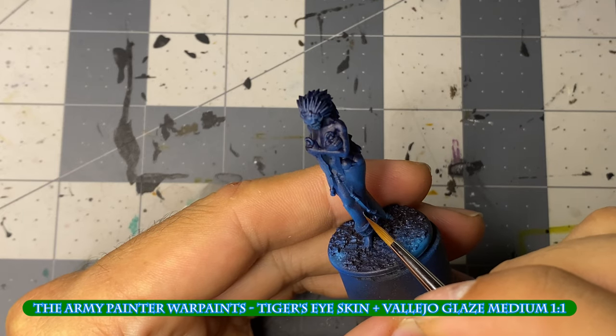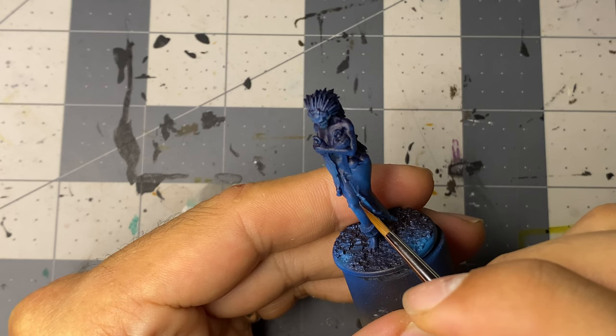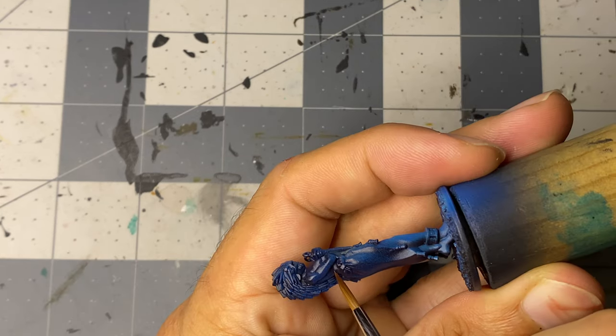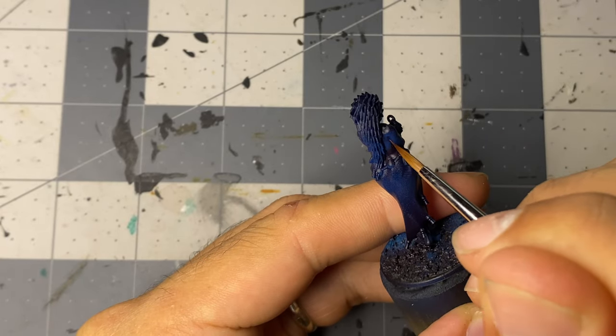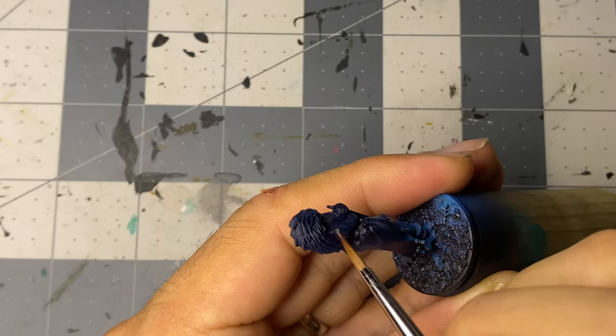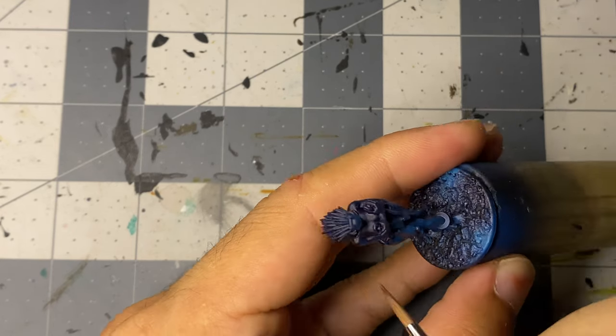With the airbrush work completed, I head to my desk and start glazing on flesh tones, covering most of the upwards facing flesh but leaving some of the indigo to act as shadows. I apply this glaze over four to five coats, covering slightly less with each coat. The downward facing parts of the flesh, such as under the arms, are left untouched.